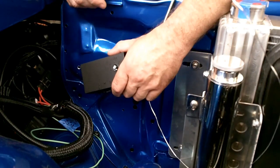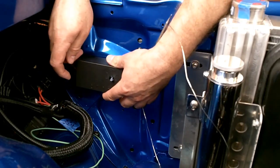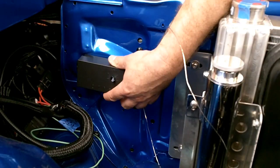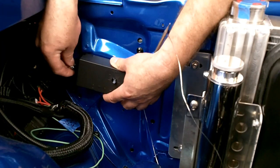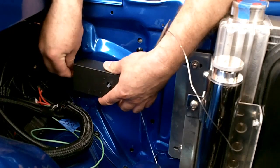Once you've found a suitable location, mark the holes that you'll need to drill. Check the backside to make sure you're not going to drill into something that you don't want to. Then use the self-tapping screws provided with the controller to attach it to the surface.